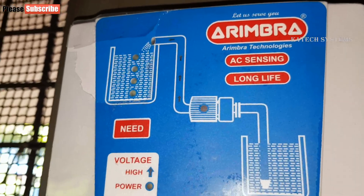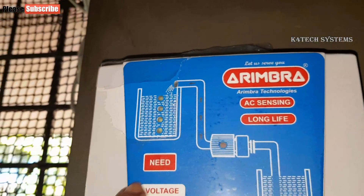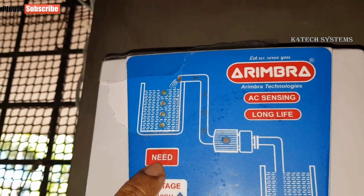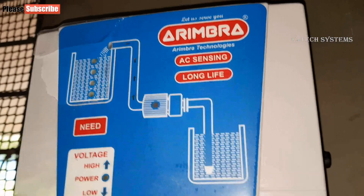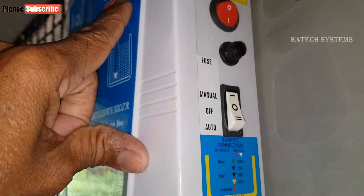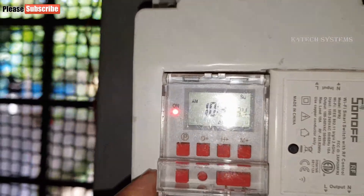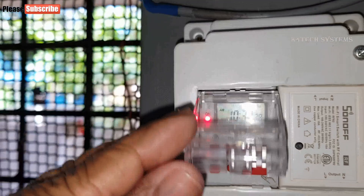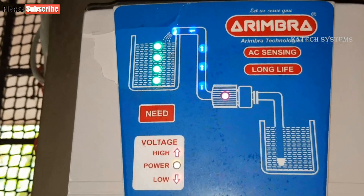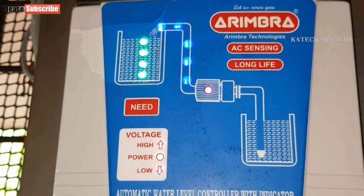Remember that you cannot use the need button to run the motor for purposes other than filling the water tank — such as agriculture — because if the dry sensor does not sense water flow for 2 minutes, the motor will switch off automatically to avoid dry run. For agriculture or other watering purposes, put the white switch to manual mode, which disables all auto functions including LED lights. When the controller is switched on, the LED lights will blink 3 times, and then the 4 LED lights inside the tank display will light up according to the current water level.